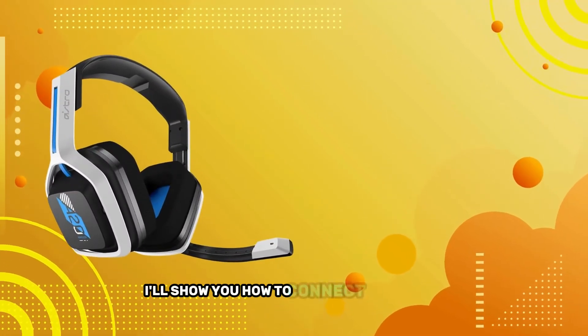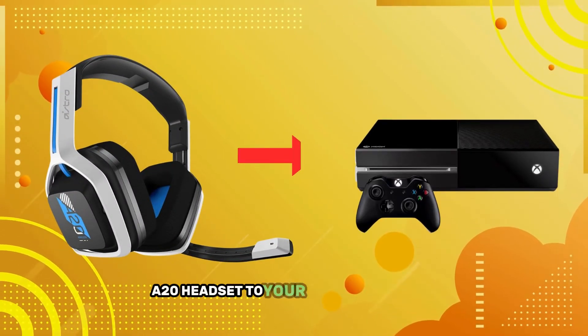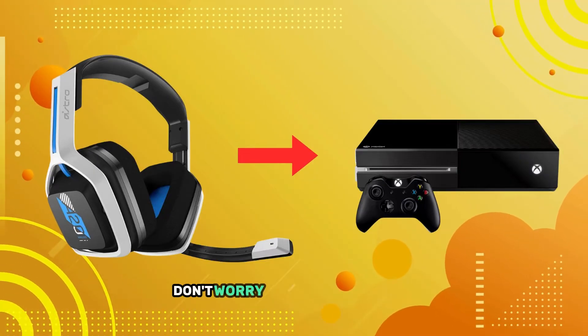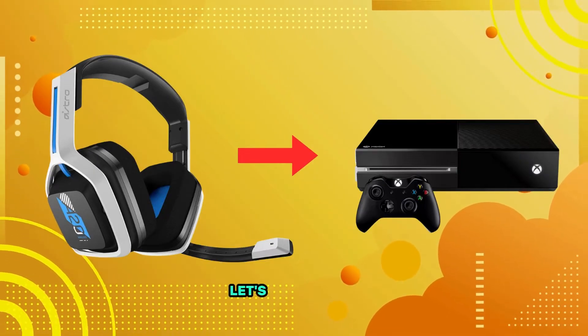In today's video, I'll show you how to connect your Astro A20 headset to your Xbox step-by-step. If you're having trouble setting it up, don't worry, I've got you covered. Let's get started.